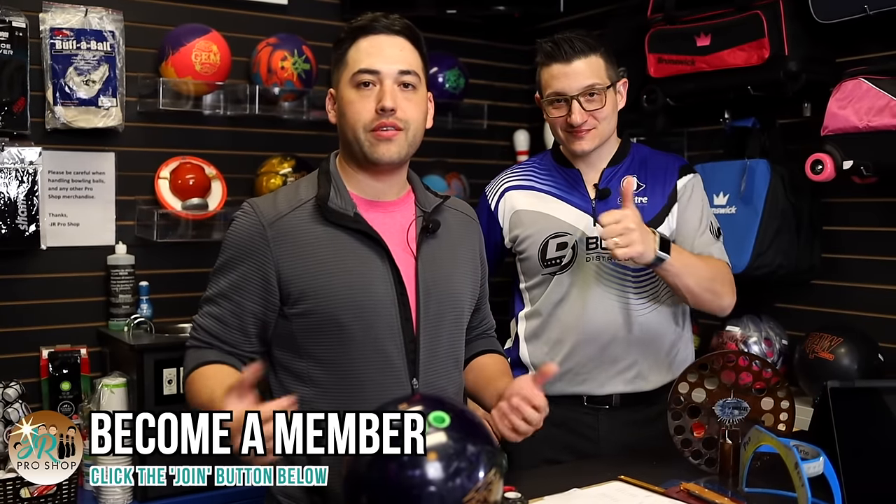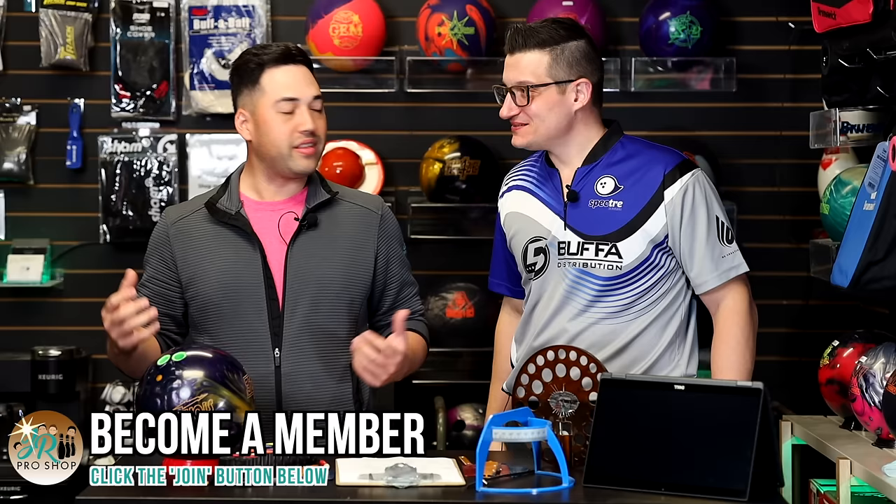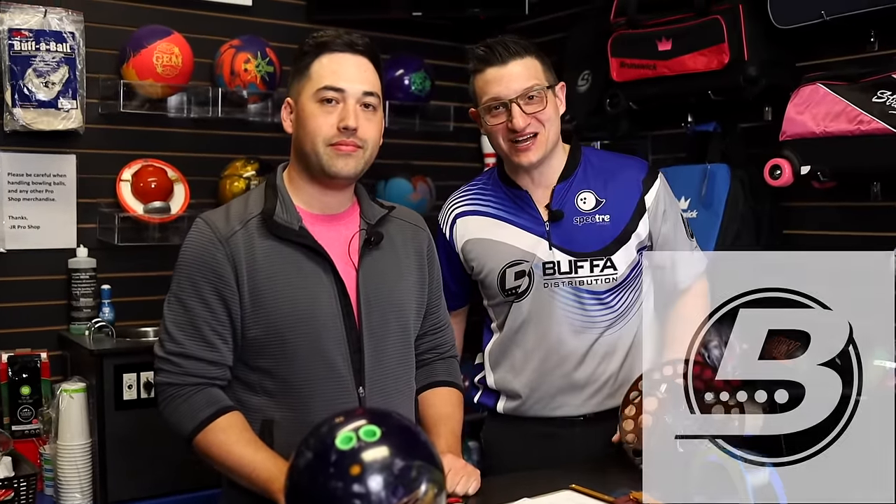Thanks for all your expertise, Mark — the bowling fit guru here. He's going to help me with my fit a little bit later, maybe make a couple tweaks. Thanks for all the members who've joined so far. If you'd like a few tips, a little bit of coaching, a little bit of arsenal advice, make sure you hit that join button below. Thanks again, Mark, for all your expertise. Thanks to you guys here at JR Pro Shop. Everyone back home, make sure to comment, subscribe, and like this video. Head over to buffabowling.com and use the coupon code JUNGOBARKS to get 10% off your order. See you in the next video.